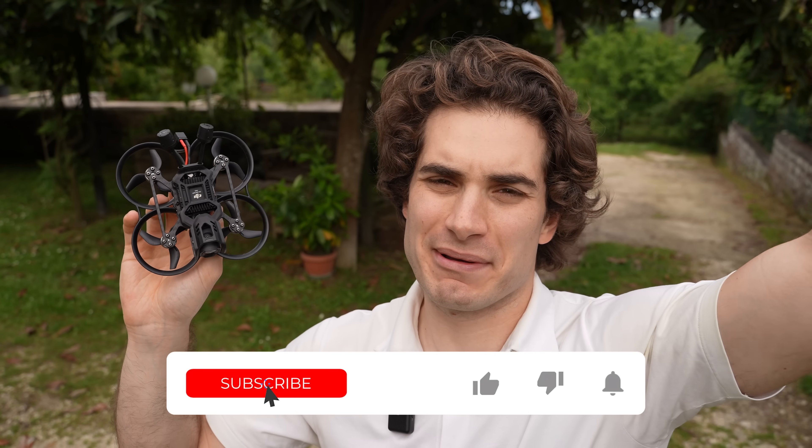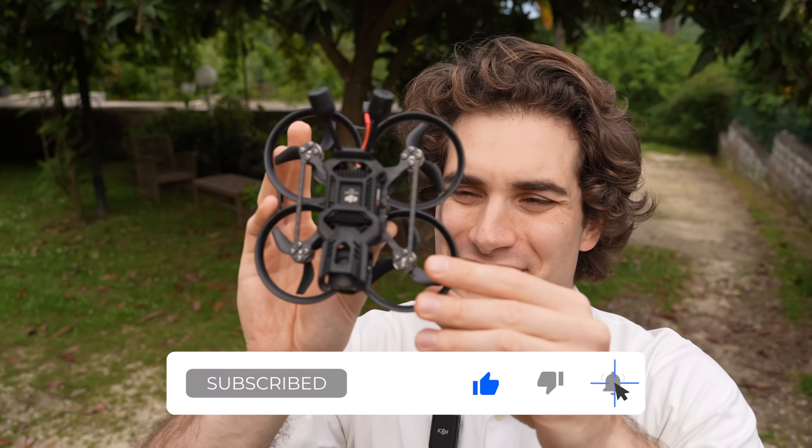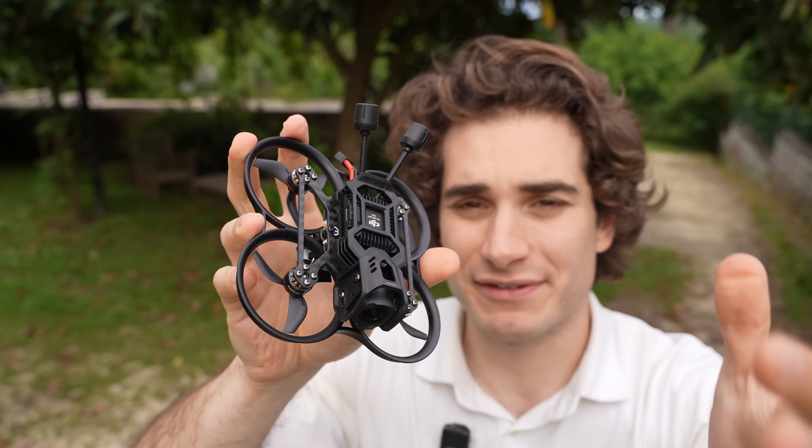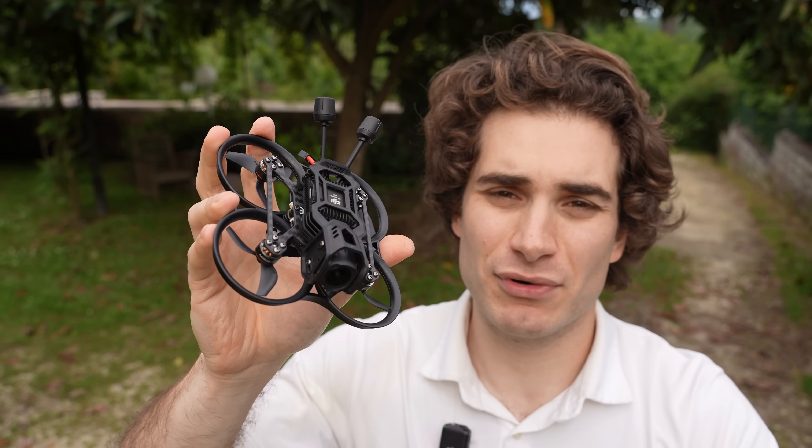And as always, that's all for today. Remember to like, subscribe, and comment on this video. Let me know what you think about this Pavo 20 Pro, let me know if you have it and if you like it. And also which drone you like the most between the three I showed you today. Stay safe and happy flying. Bye.